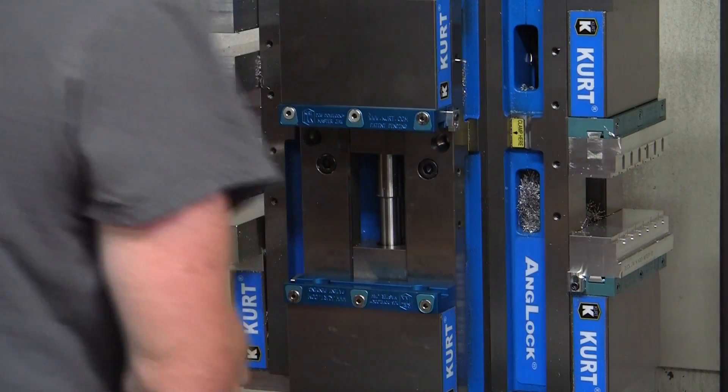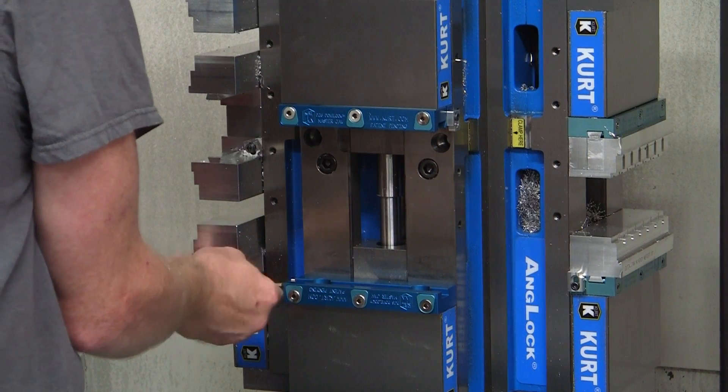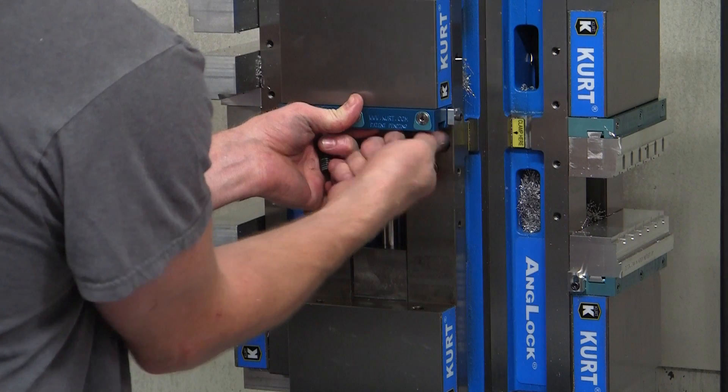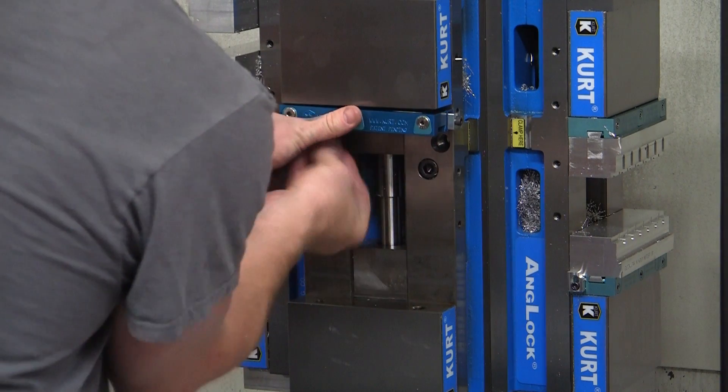The Dove Lock work stop is accurate to plus or minus one thousandth of an inch, reports Waving Lean. For the current Dove Lock quick change jaw system, the initial setup uses master jaws which bolt to the jaws of any standard 6-inch Kurt vise or standard Kurt cluster tower.